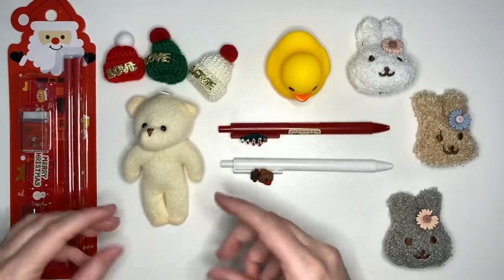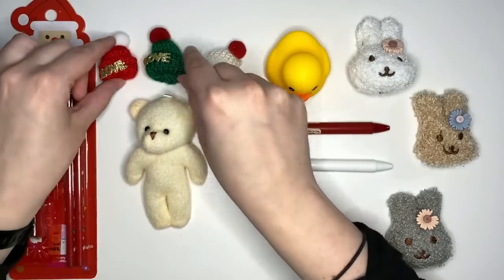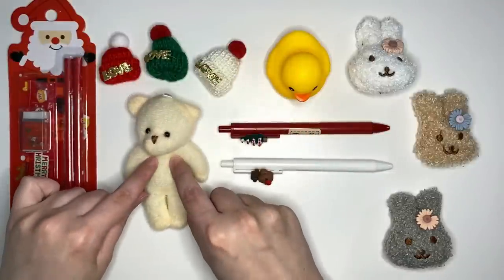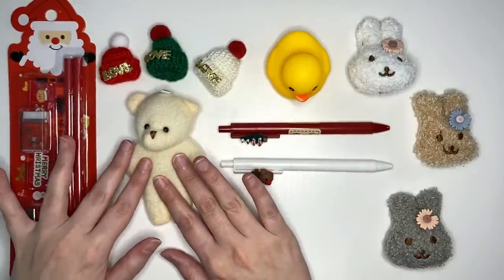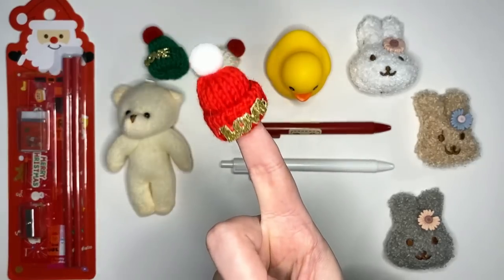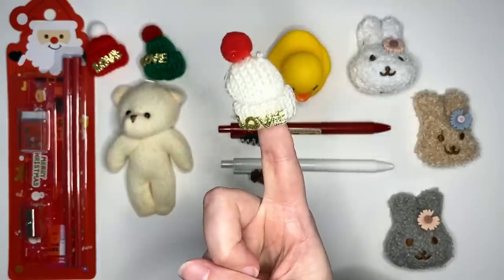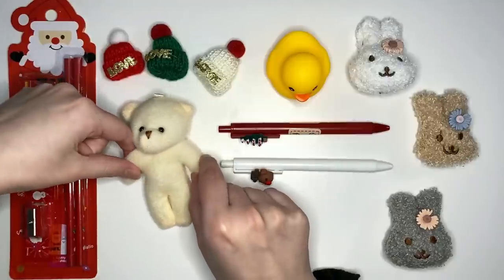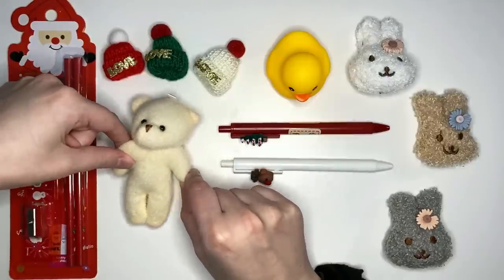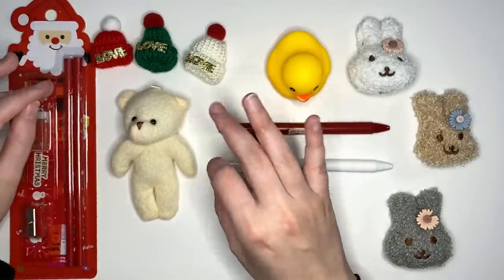Another holiday inspired item we have are the three little hats that we have for our little bear. The bear has been in every order I've had, so I think this is a standard freebie, but we now have a little red and white hat, a little white and red hat, and a little green and red hat. So he has some fashion choice options, and each of those little hats say 'love.'